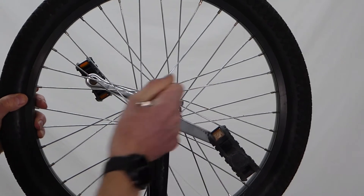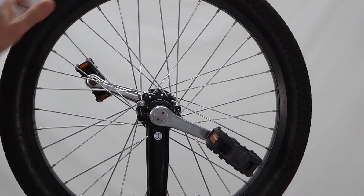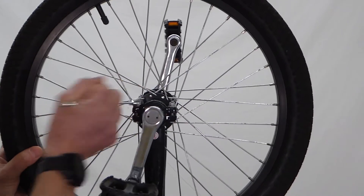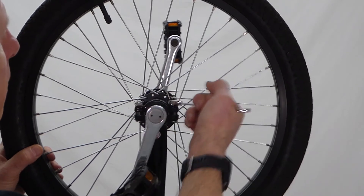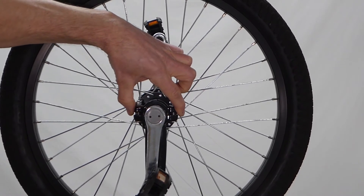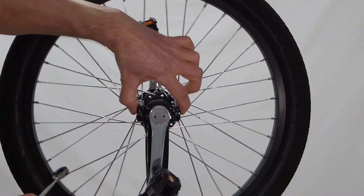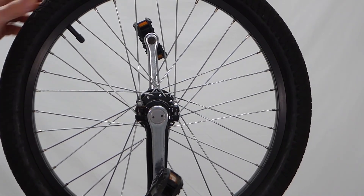Now, the bearing housing needs to be equidistant. You need to do both sides. You want to tighten these down. It doesn't move anymore, and I just got it to the point where it was tight.